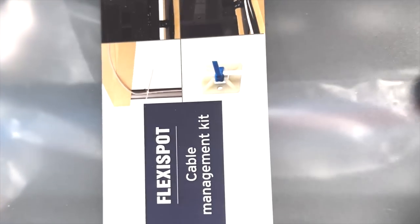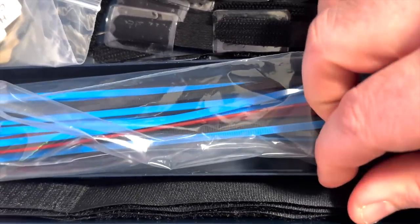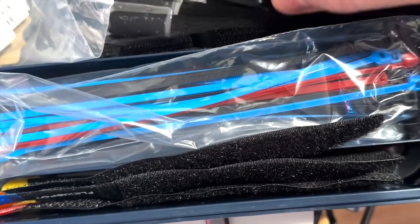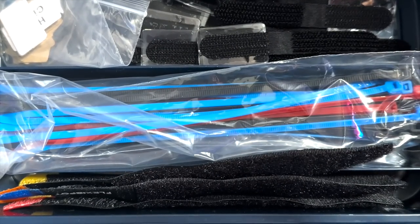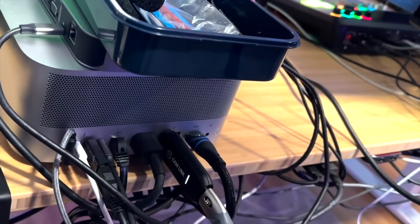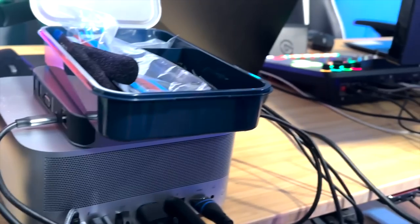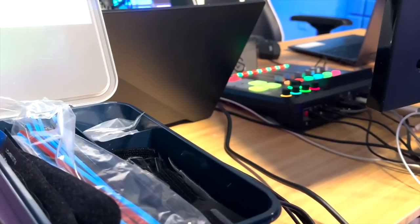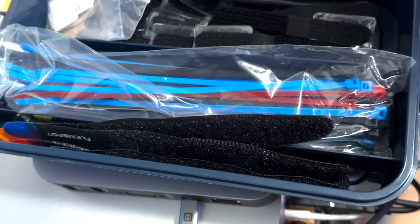They also sent a cable management kit, which includes zip ties, velcro straps, and labeling tags. We used a lot of those items to cable-manage everything to this desk — attaching all the cables on the underside so they stay off the floor, which is important for a sit-to-stand desk. It might not look perfect since we have a lot of cables, but that's our doing — not FlexiSpot's.